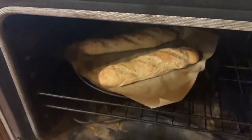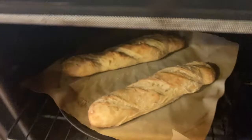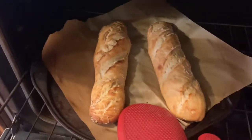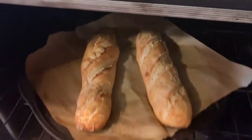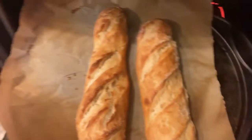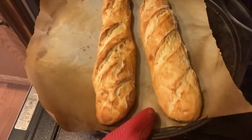Okay, the oven is beeping — look at what we have here. We're going to leave it a couple more minutes to have it really nice and crispy. Two minutes later, this is what we have. Nice homemade bread.